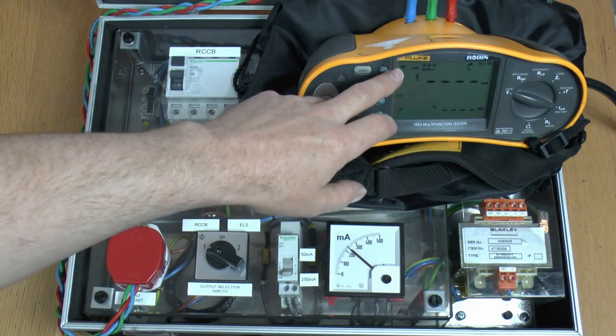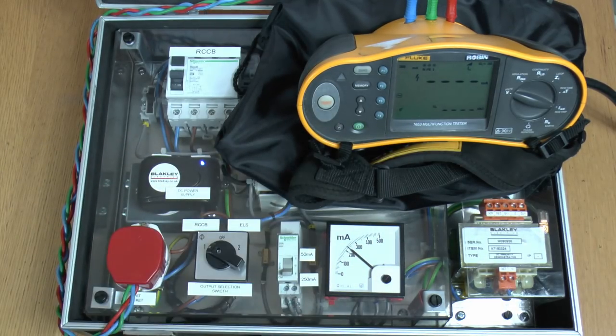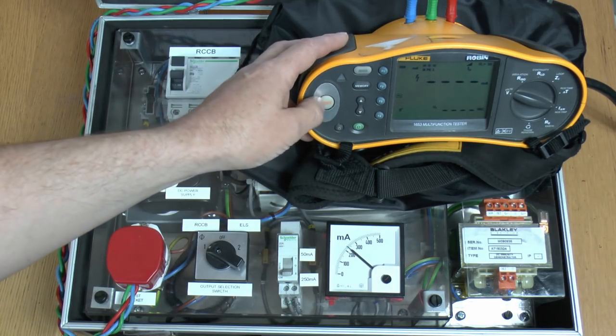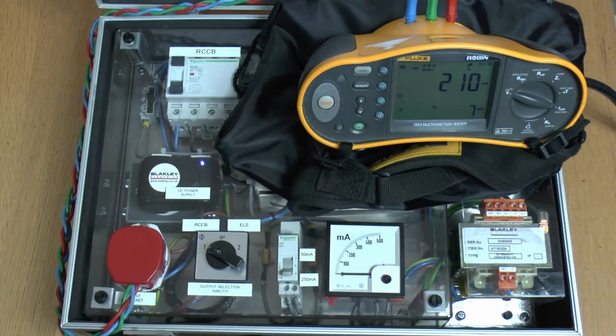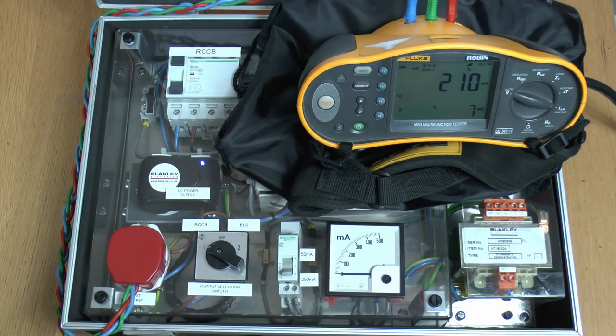Now I've changed this to a 300mA setting, so let's see what current it will trip at — that's 10 times greater than the actual current this thing is supposed to trip at. So it has tripped but it took 210mA rather than the 30mA that it was intended to do. And that's only injecting just 250mA of DC, which of course is actually quite a small current in the general scheme of things.